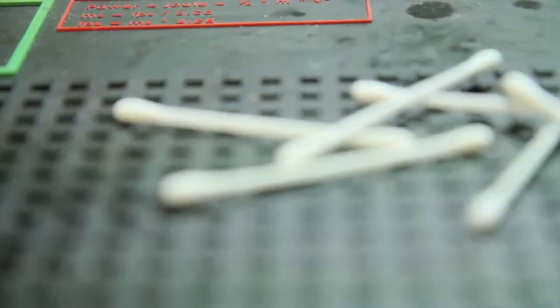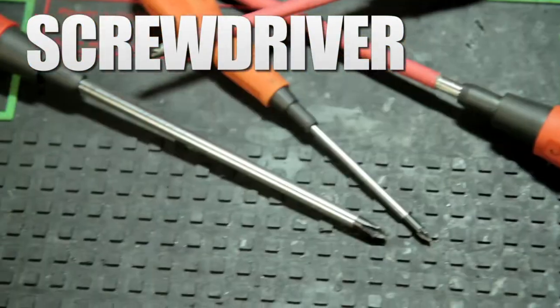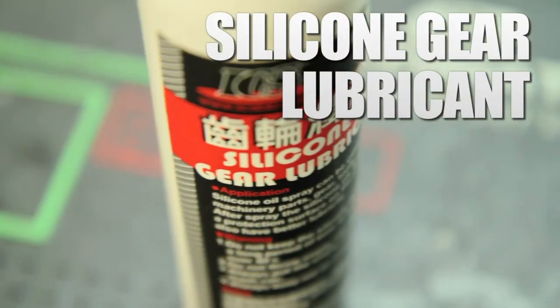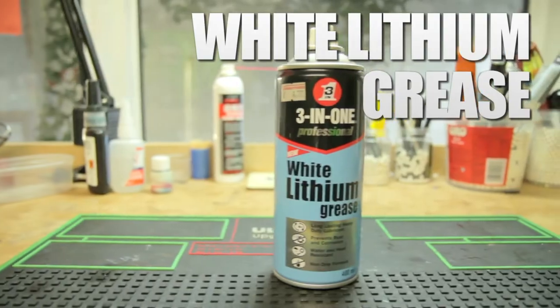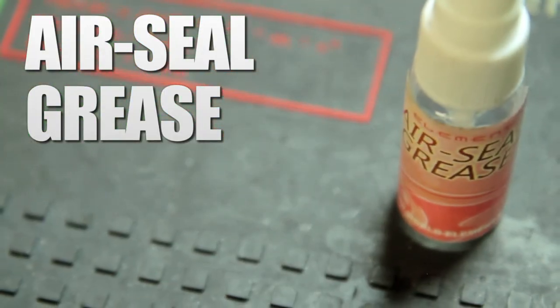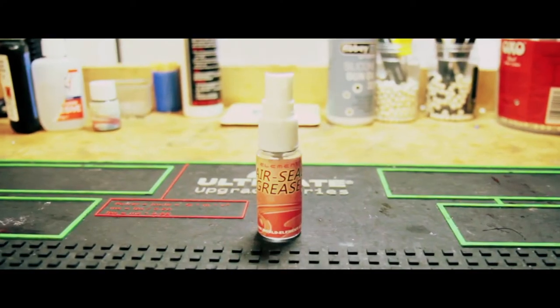You'll need cotton wool buds, cocktail sticks, a screwdriver or two, paper towel or your own preferred cleaning rag, silicone gear lubricant — note this is not silicone oil — white lithium grease, and air seal grease. All of this stuff is pretty affordable and can be ordered online from loads of suppliers fairly easily. We'll put links in the description.